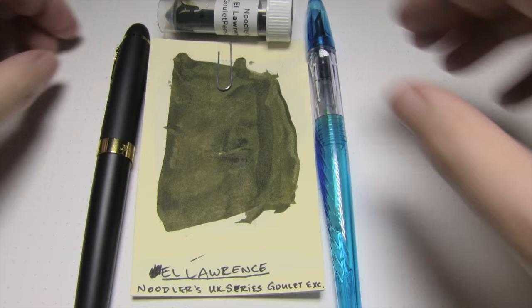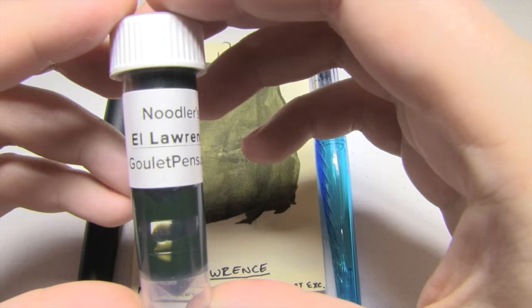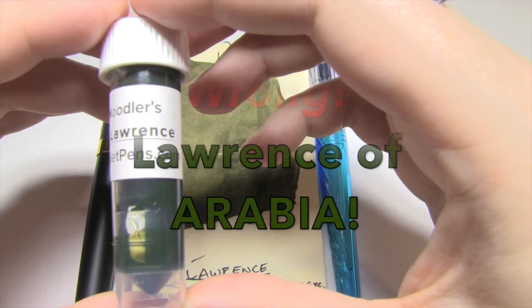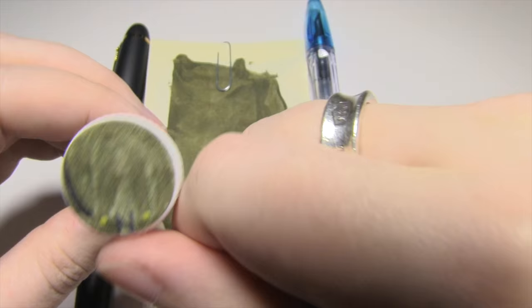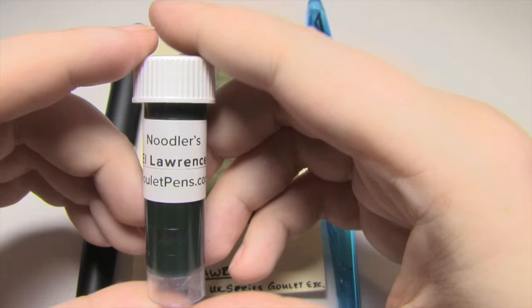Today's ink I have in sample form, and I believe it was actually provided by the wonderful Mysterious Penifactor in a previous care package. It's by Noodler's, and it is the infamous L. Lawrence, which I believe is an homage to Lawrence Olivier.